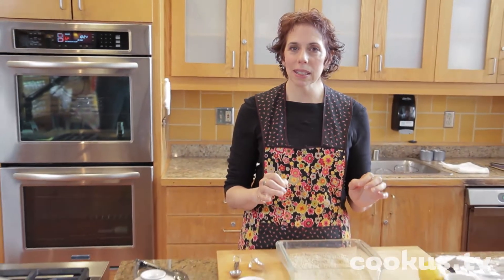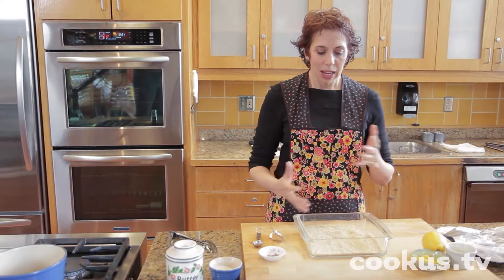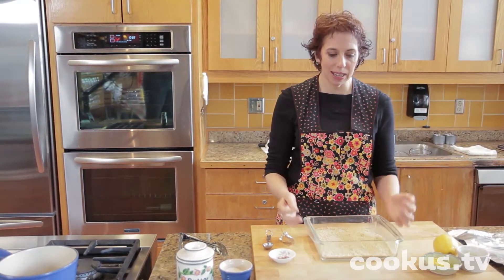Some people think brown rice is kind of boring, but I don't at all. I think it's kind of a blank canvas to make beautiful things with. I'm going to show you how to make a baked brown rice — it's a lemon-kissed saffron brown rice. Really wonderful grain to go with seafood or salads or things like that. It has a nice zippy taste to it.